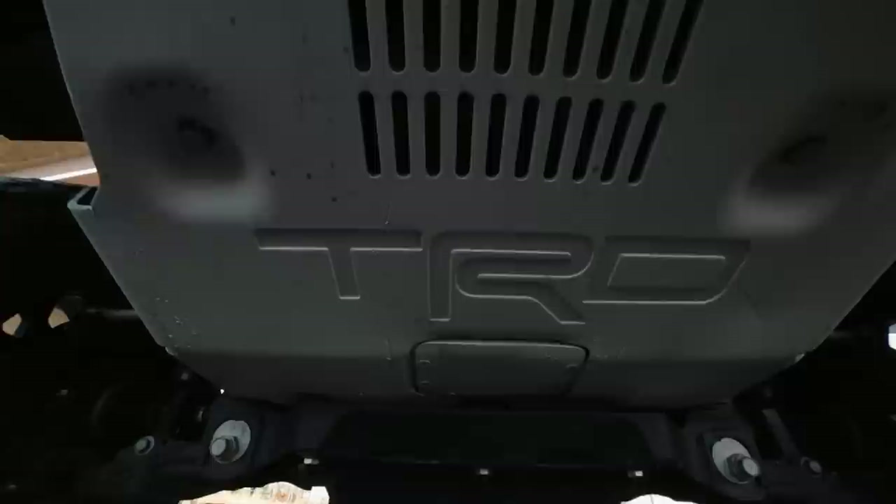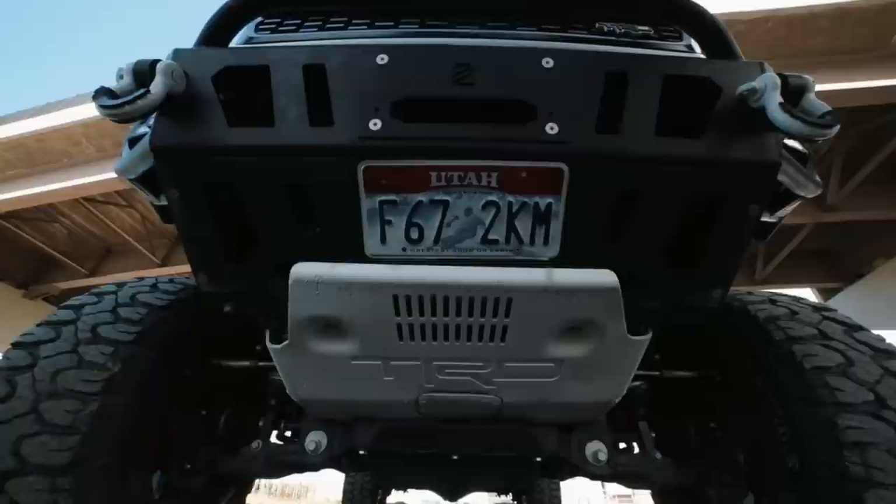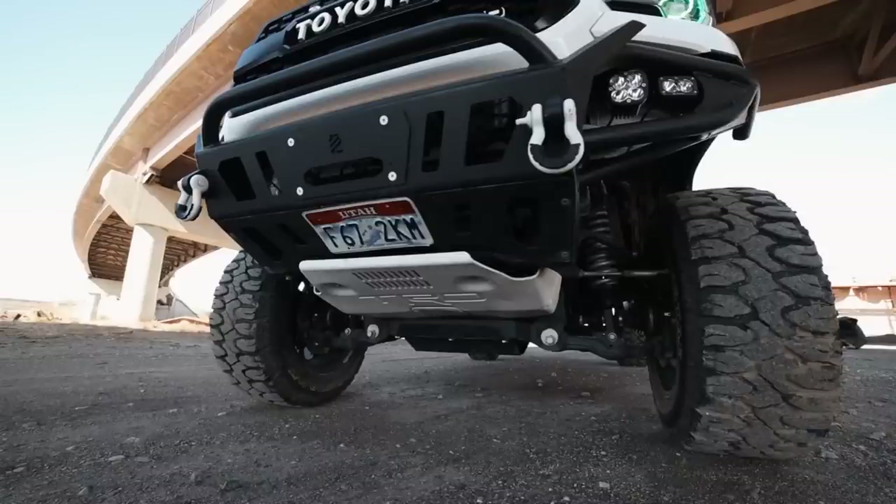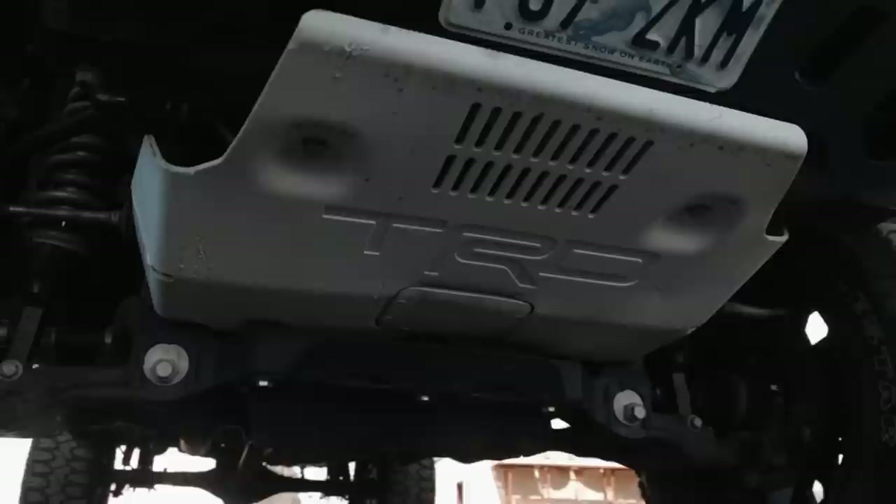For the skid plates, I have a TRD Pro skid plate. The Pro skid plate actually goes back further quite a bit. What I had to do to fit it with my lift is cut the skid plate in half in order to put the bolts on both the top and bottom parts to make it fit. It's super custom — you can't buy six-inch skid plates anywhere unless you're running a Rough Country lift and they give you a skid plate that fits that.